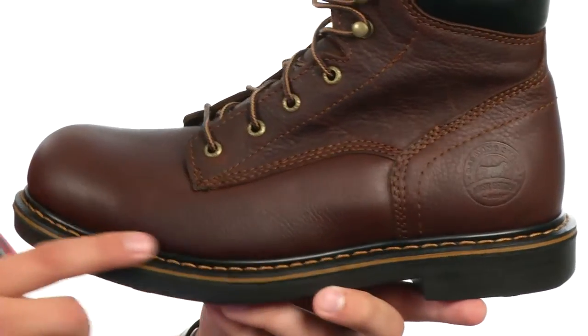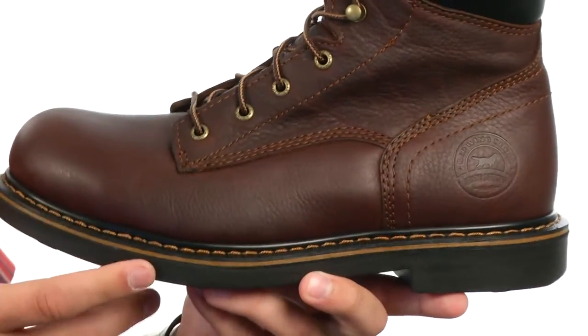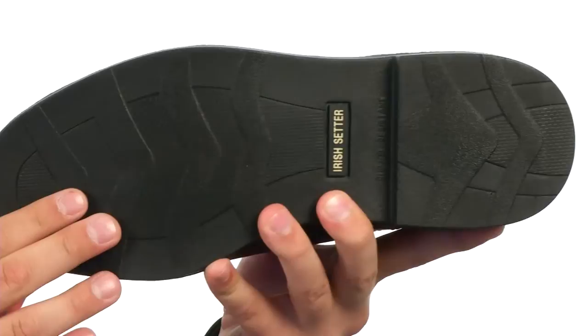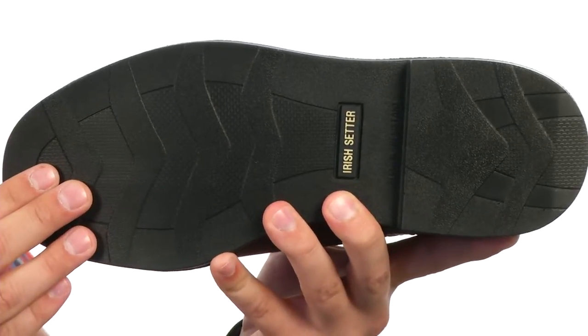There's a direct attach welt construction for added durability as well. Here on the very bottom we have a polyurethane outsole with a clean tread design, so you won't track in mud or debris after a long day of working.